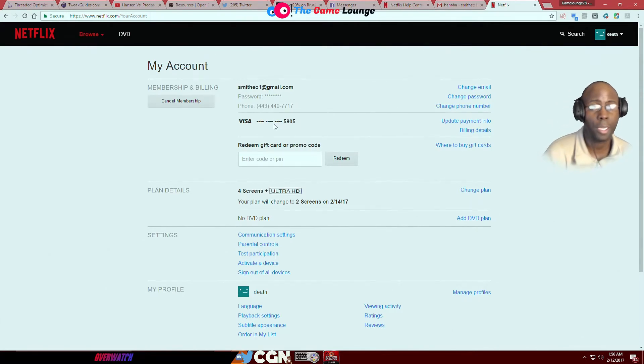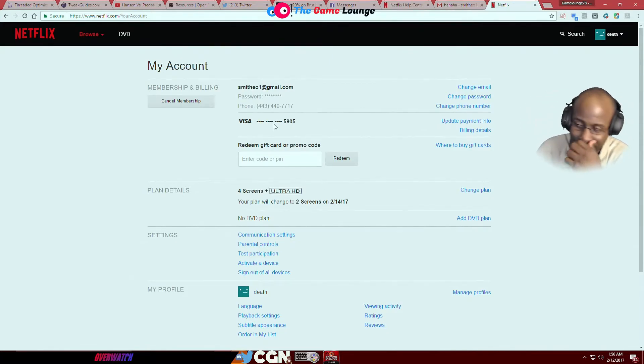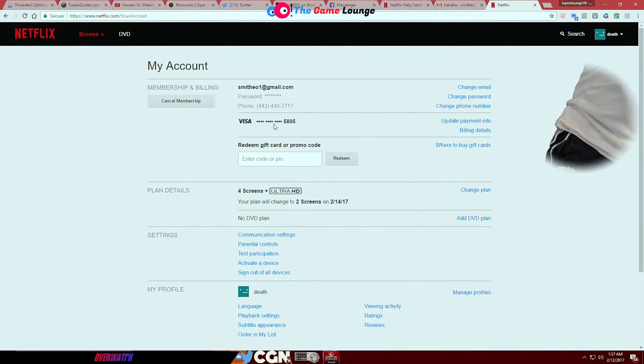Look at how insecure this is — he changed the email, and the customer service rep changed the email to my email, smithy01. He said I have to click this link to change the password. You don't want to just change the password — let me break this down to you. I'm going to put this on YouTube so you can look at all this stuff that happened.